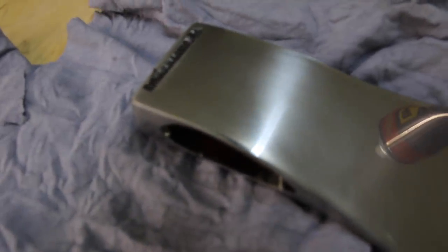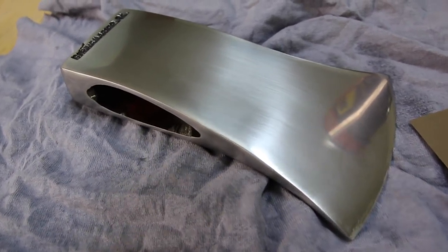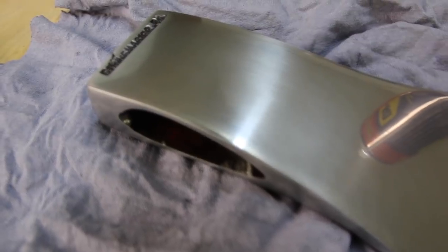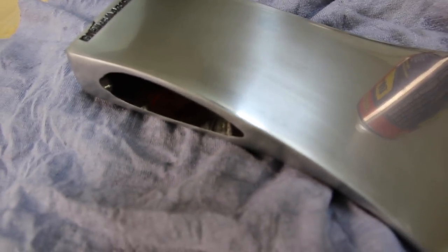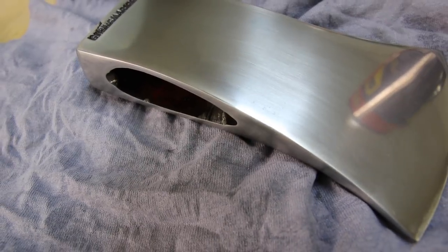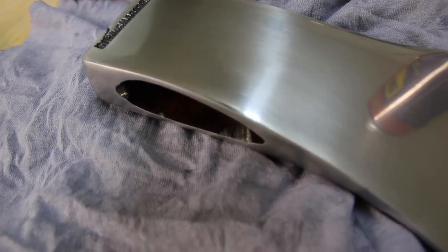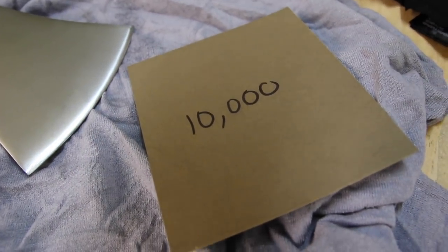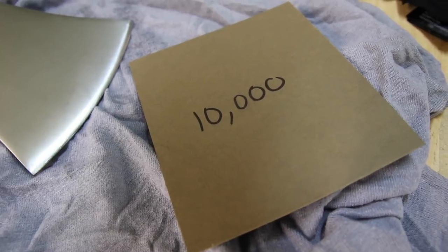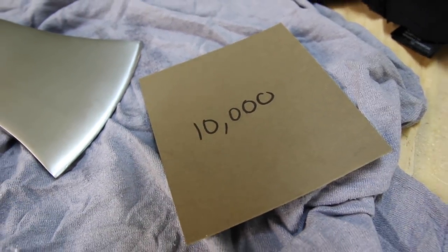I'm all done with the 8000 grit. The camera's got a hard time focusing - it's too shiny, I guess. You can see the reflection of the can of WD-40, but we can still see the scratch lines caused by the 8000 grit sandpaper. Now we're going to go to 10,000 grit. I'm not sure what kind of difference it's going to make - I've never had 10,000 grit sandpaper before, but I have it so let's use it.